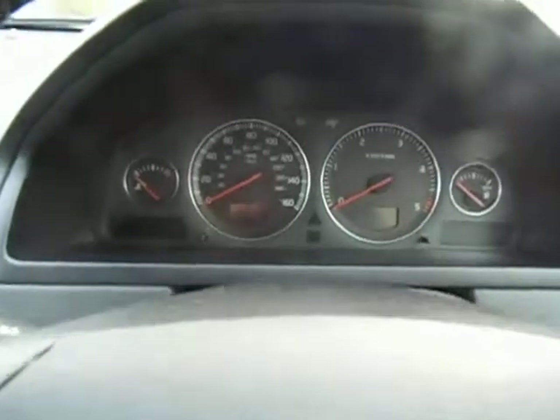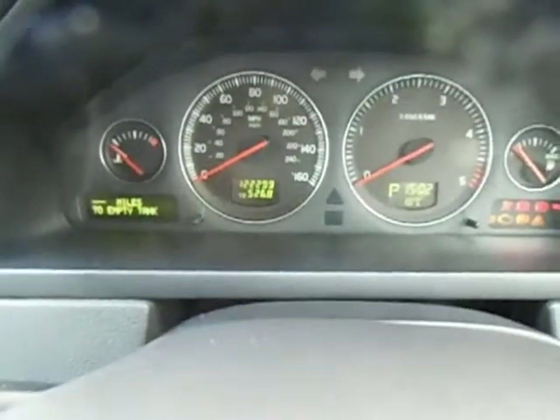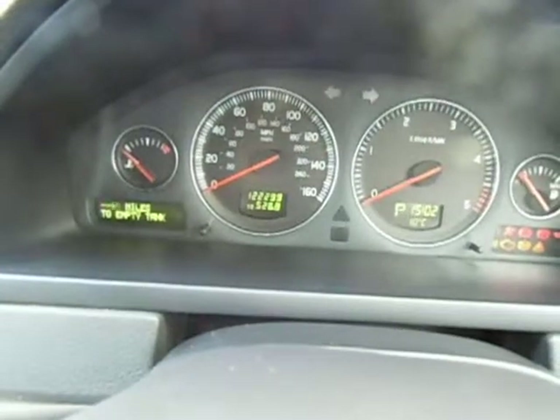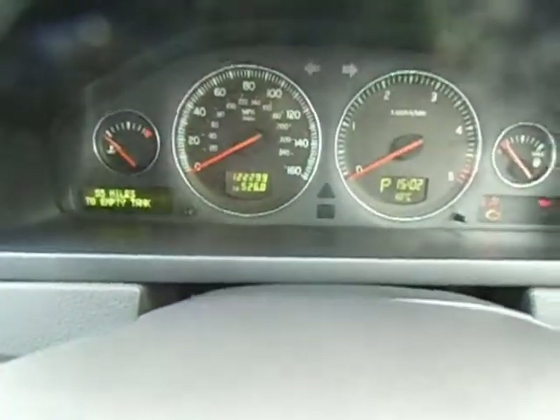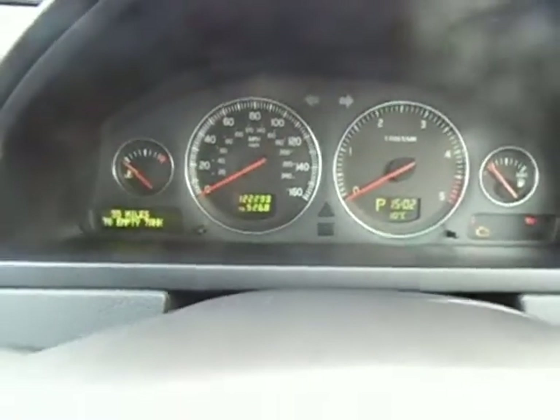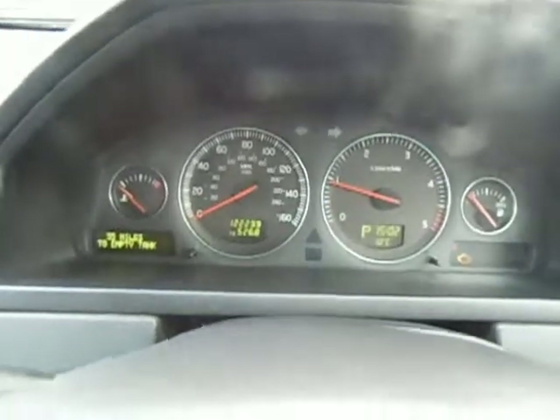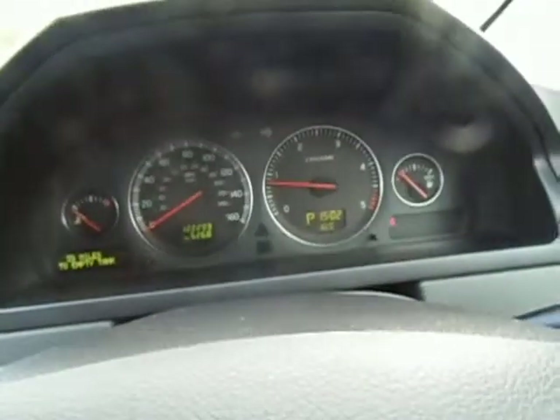Let's get inside. Electric driver seat as we know. Mileage is one hundred and twenty-two thousand, two hundred and ninety-nine. And no warning lights on.